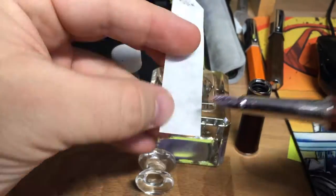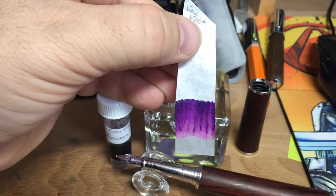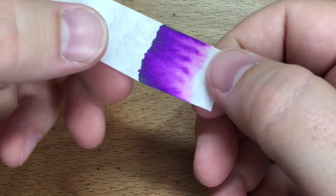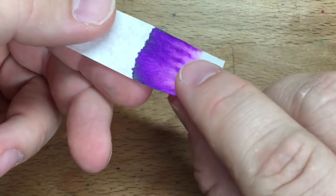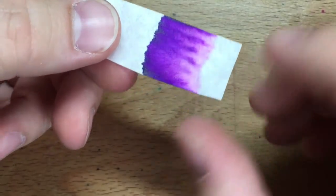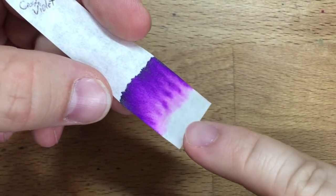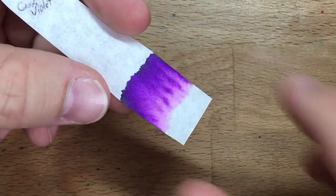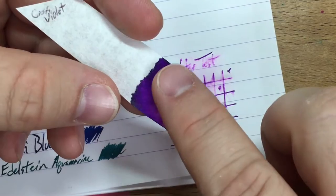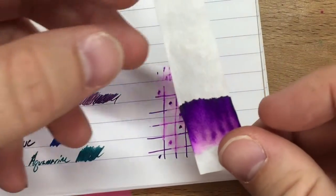Let's take a look at the chromatography real quick. It's kind of a slow mover — not much movement on this one. Here is the finished strip, and interestingly there's a little bit of sheen up here at the top — kind of a matte black or very dark green sheen, it reminds me of Sailor Kiwaguro. Down here where it started, not a whole lot left. Most of the real dark purples went up here along with some of that sheeny stuff.